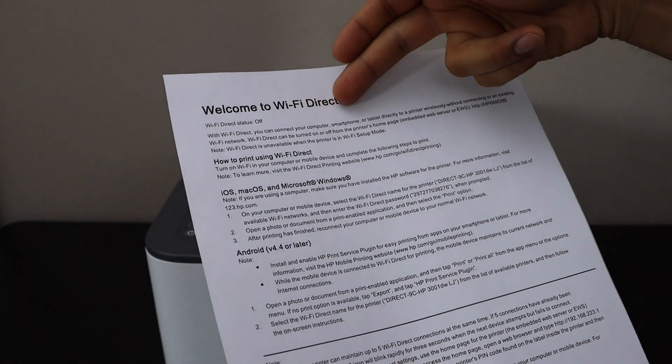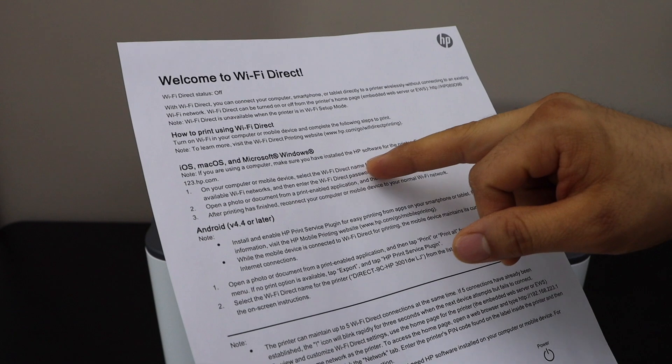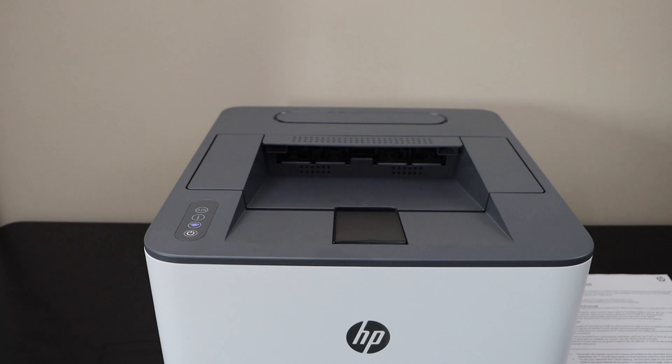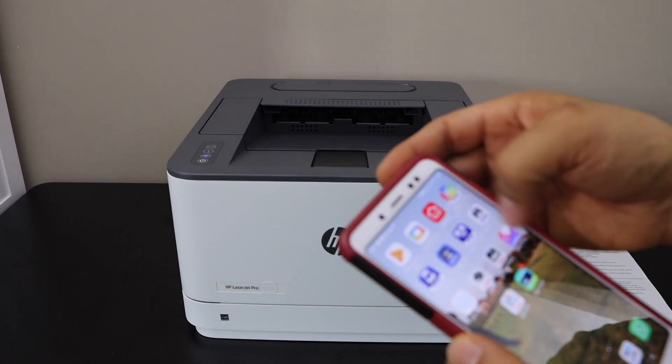This is the Welcome to Wi-Fi Direct page. It displays the name of your printer and below is the password of your printer. Now go to your Android phone and open the Wi-Fi settings.